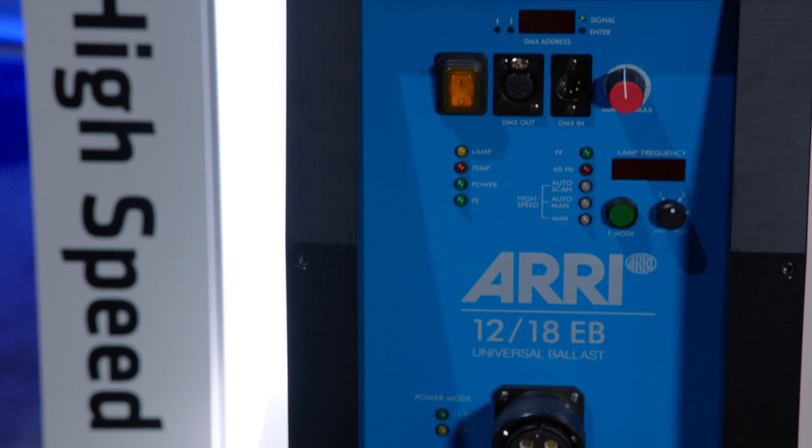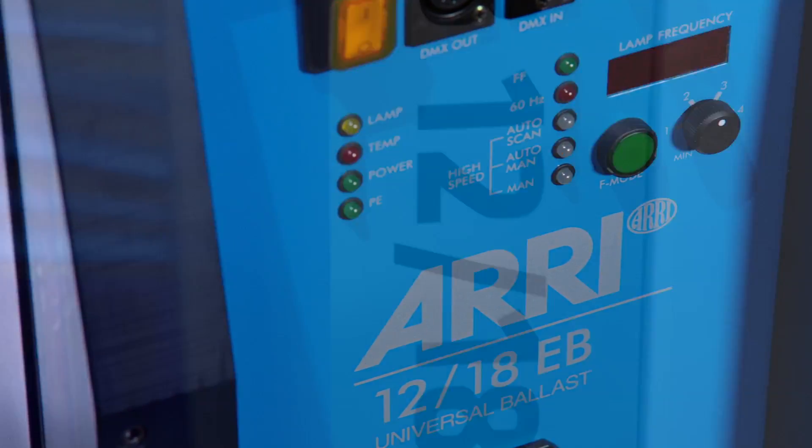Hi, my name is Florian Bloch. A warm welcome to the NAB 2015 here at the Aripooth. I'm here to present our all-new ballast EB-1218 HS.